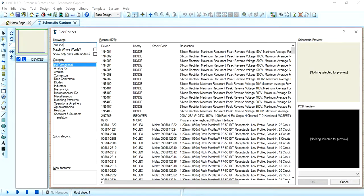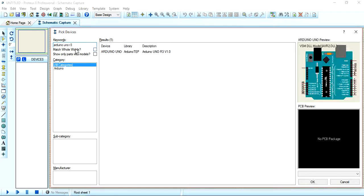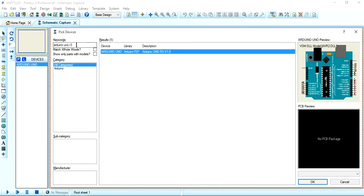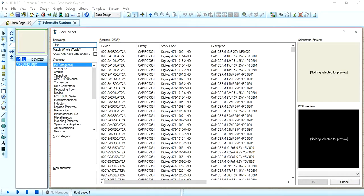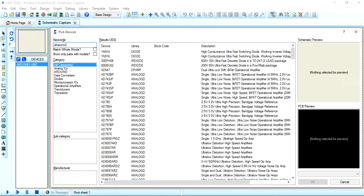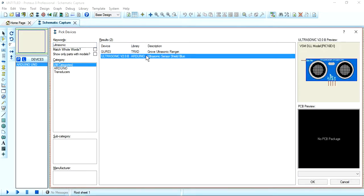You should pick Arduino — search for Arduino UNO R3, select it with a double click. Then you should select the ultrasonic sensor. But let me tell you that you have to install the ultrasonic sensor library and Arduino UNO library in Proteus.